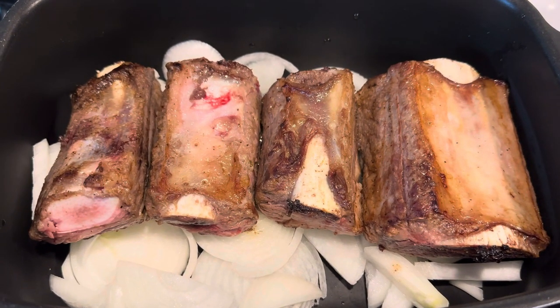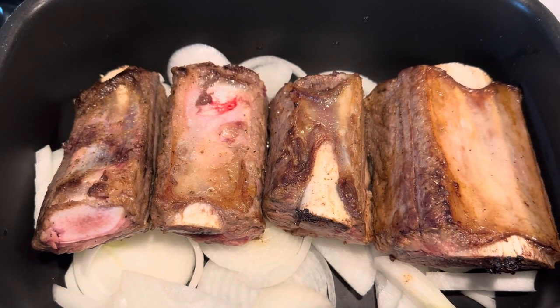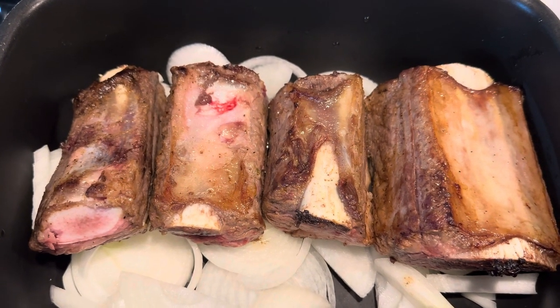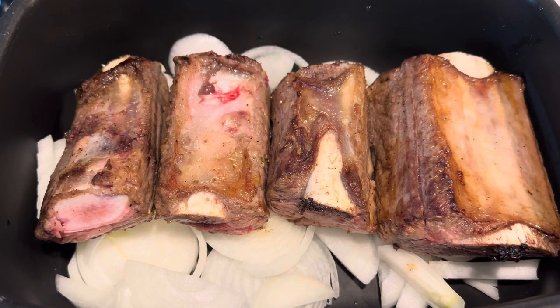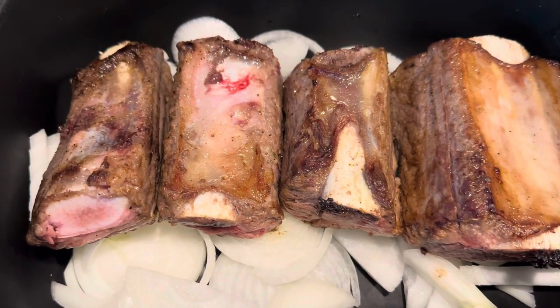What I did is I took the short ribs here and I browned them on each of the sides. I did put some salt, pepper, and onion powder on top of them and I just browned them in oil. Underneath I sliced up two onions to put underneath there.